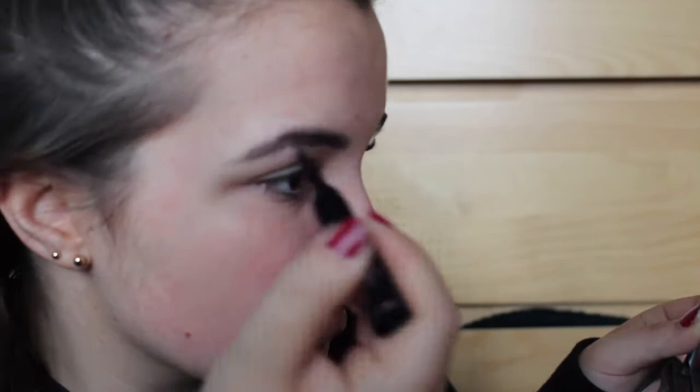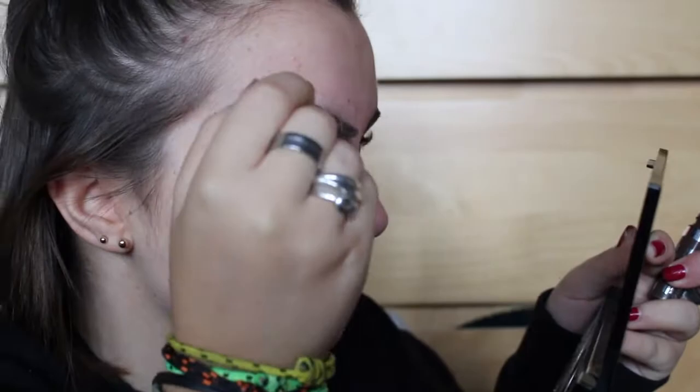I'm gonna go in with my Soap & Glory Brow Archery dip and brush in the shade Dark Chocolate. I have eyebrows now! Then I'm just gonna brush it out like makeup people do. Because I am fancy, I'm gonna use the Rimmel Brow This Way brow gel in the shade Medium Brown.